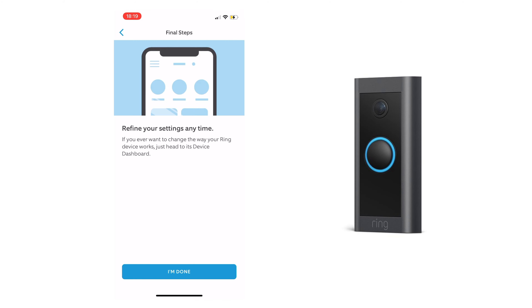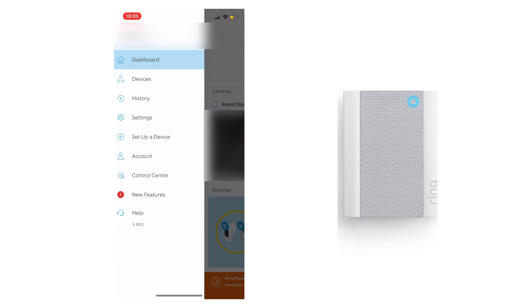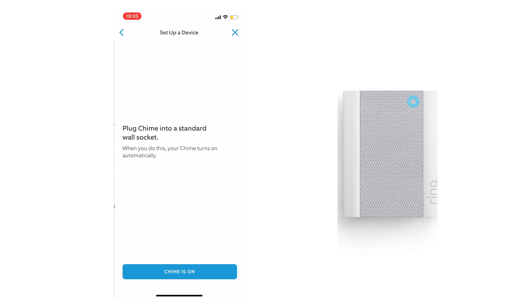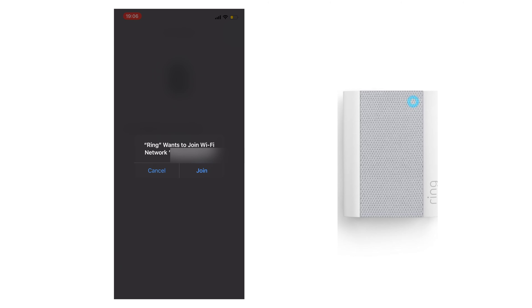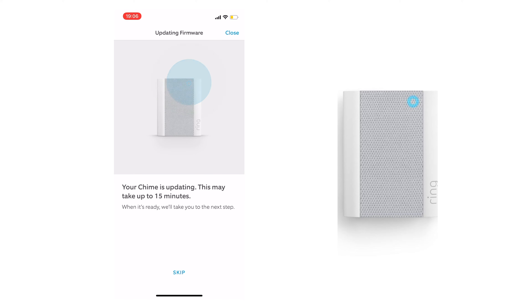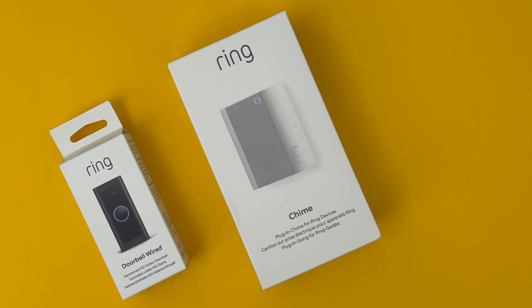Let's set up the Ring Chime. Select set up a new device, then click chime. Next, scan the QR code of the chime, then give your chime a name. Plug your chime in and switch it on, then wait for a flashing green light and continue. The Ring app will ask to join the Ring Wi-Fi network, then you can connect it to your existing Wi-Fi network. You're all set. You may get some updates. I only want the chime to alert me when someone rings the doorbell, but you can also set this up to include motion as well.